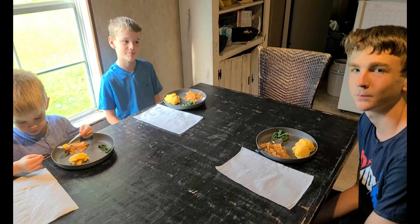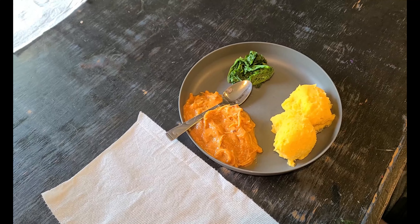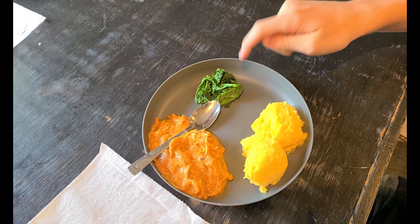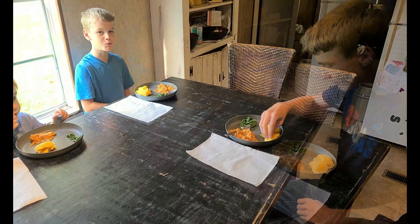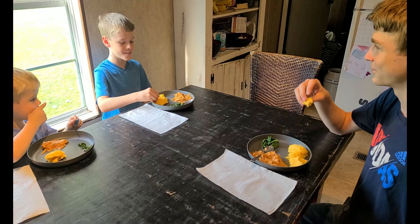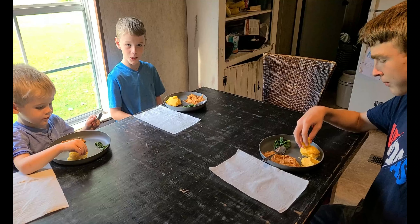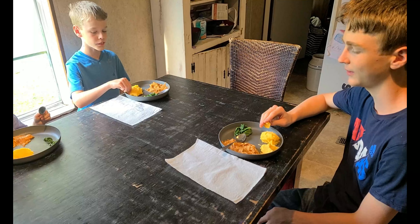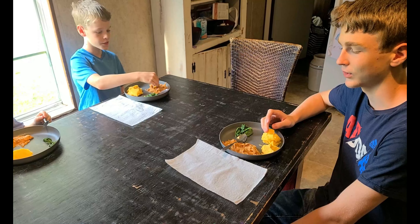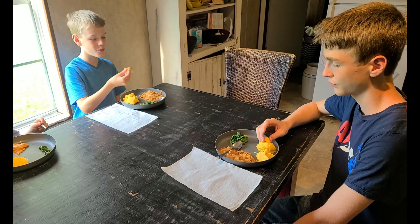All right, here's our finished product. We have our shima — it should be white but it's yellow — our chicken peanut stew, and some sautéed greens. Boys, you take a pinch of the shima and dip it in the sauce. So what do we think? The only thing I don't really like about it is just because of me — I'm not a big fan of peanuts. That's really the only reason I don't like it, but it's still good, right? Yes.